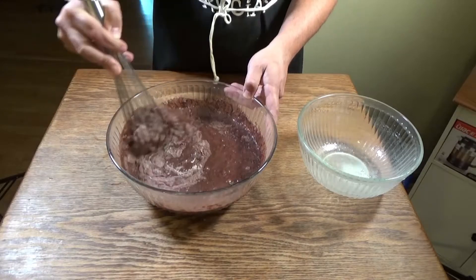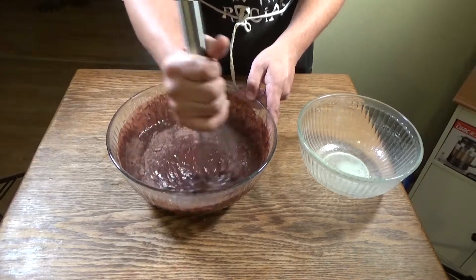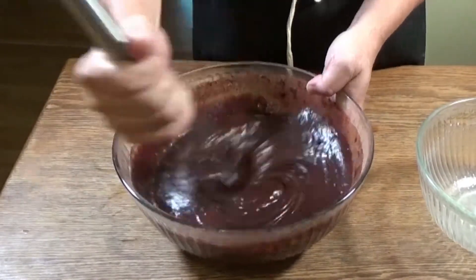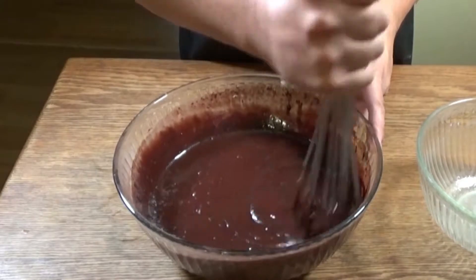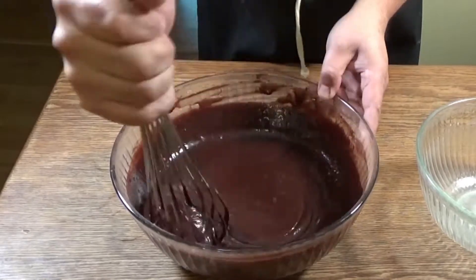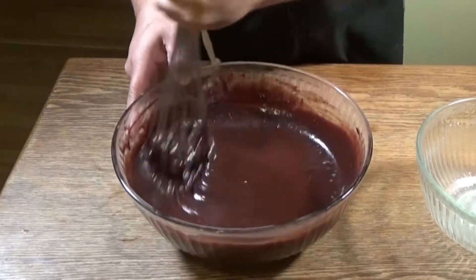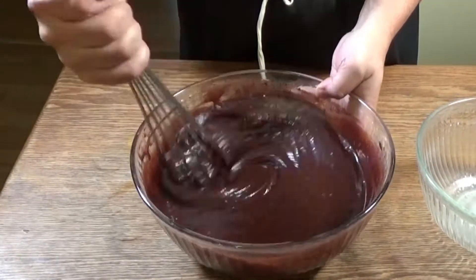We're going to pause as we stir to hit that subscribe button and notification bell so that you get updates every week when we release new videos. Now because this is a gluten-free cake, we've been instructed to stir the bejesus out of this stuff — you cannot over-stir this batter. In fact, by mixing it longer it incorporates all of the ingredients much better and from what I understand it makes a much better cake. Once this has all been incorporated we're going to set this aside in our refrigerator for 20 minutes to let everything set up.